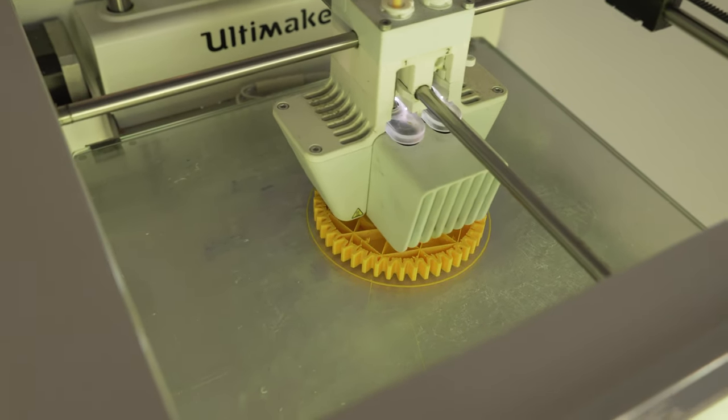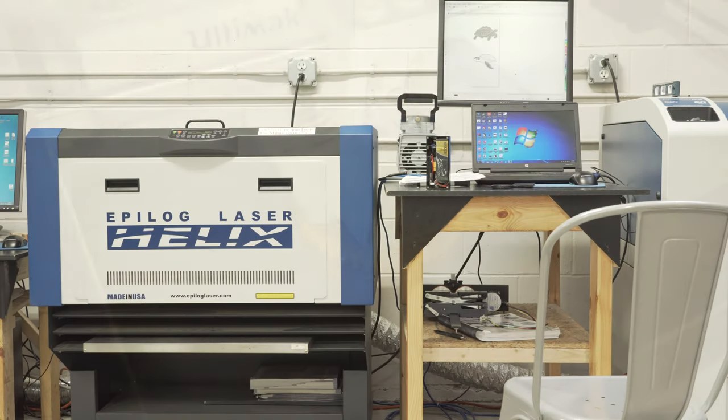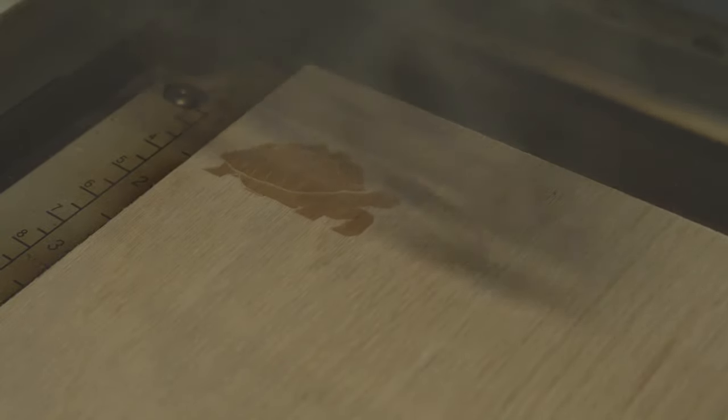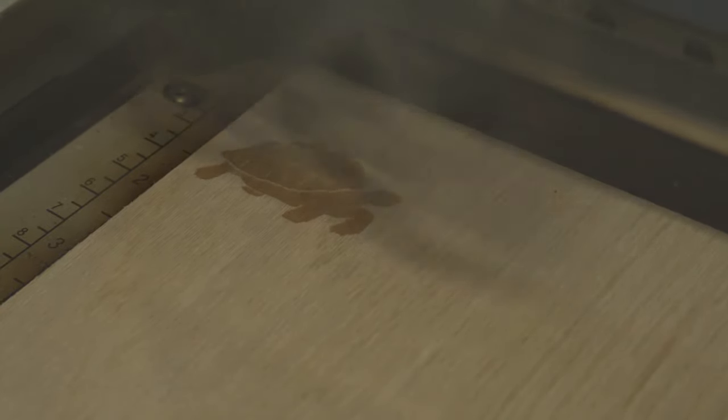This will be the machine I'm going to be using today — it's a 50 watt Epilogue laser etcher. So I start by making the design on the computer and then printing it onto a little piece of wood. I mess around with a couple different designs and experiment on the wood to make sure the size is right. I only really have one chance to do this right on the actual mod, so I really don't want to mess it up.